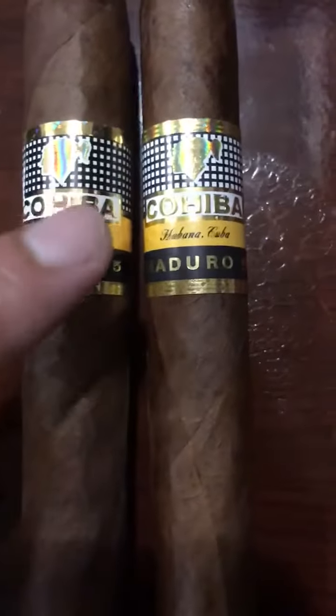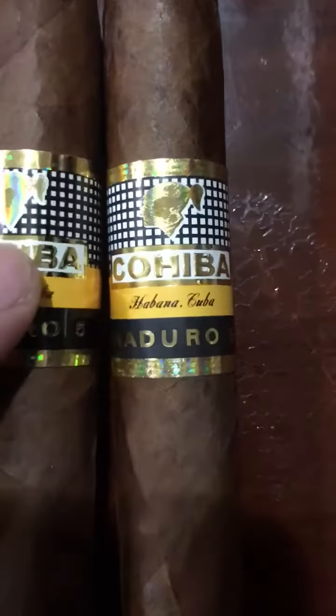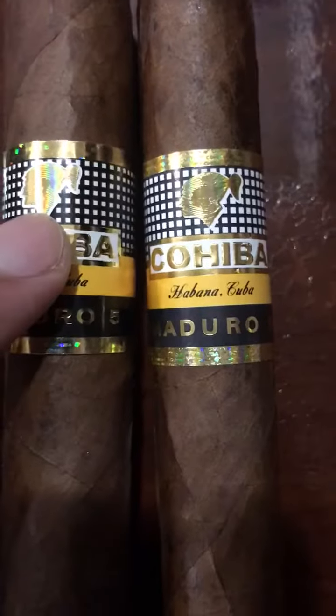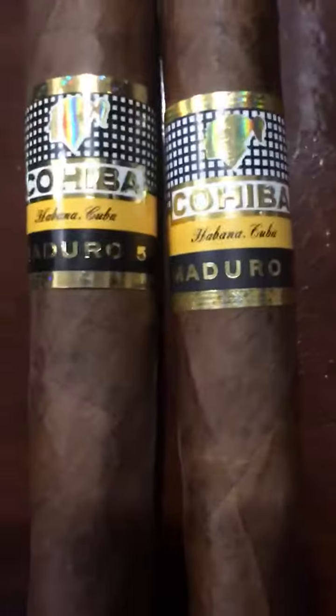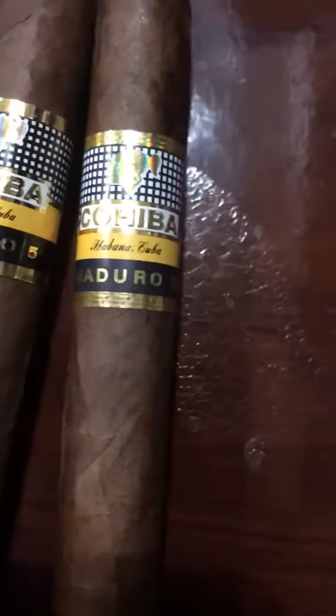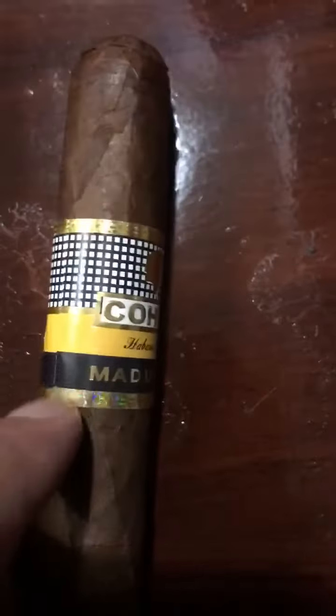Real vs. fake — you see how on the real one the white dots are smaller, this one is bigger. Same exact kind, Maduro 5. Now you notice that this is shiny gold, this is dull gold.